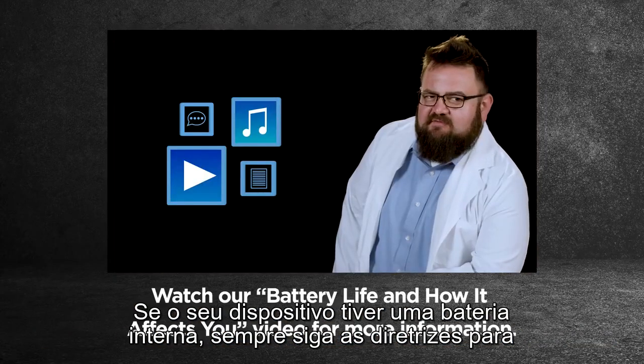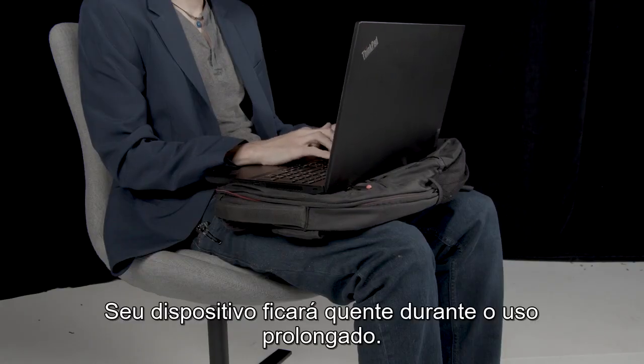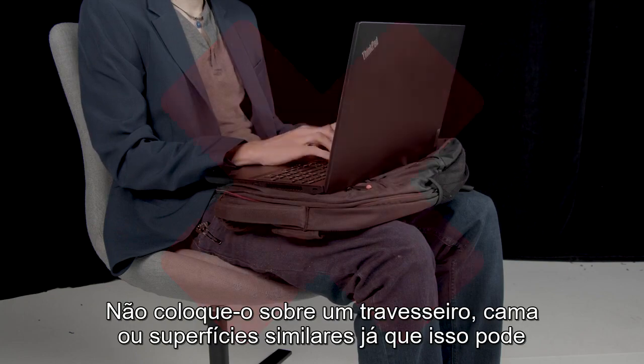If your device has an internal battery, always follow the guidelines for charging and storage. Your device will get hot during extended use. Do not place the device on a pillow, bed, or other flexible surface, as this may cause overheating.